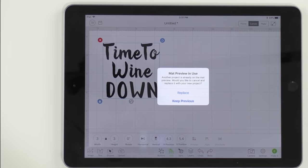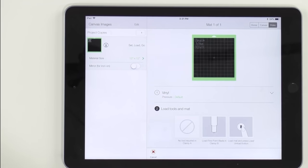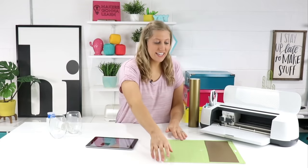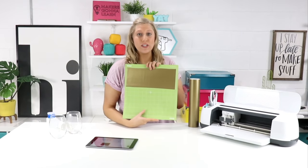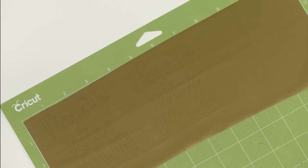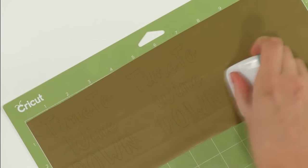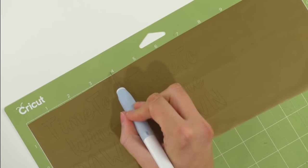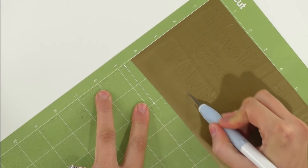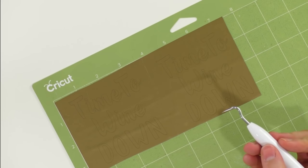We are going to hit make it and select vinyl. Now we're heading over to our machine to load in our Cricut mat. We've already added our vinyl of choice — today we are using our favorite bulk gold vinyl. We placed it onto our mat and are loading it into the machine. Once the cut is complete, just unload your mat. Something I like to do even before weeding is to take the Cricut scraper tool and burnish over the vinyl before it is weeded. Then grab your Cricut true control knife and cut the excess.